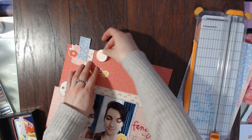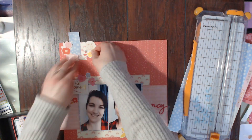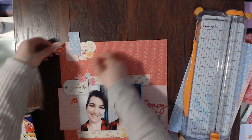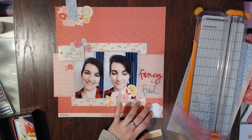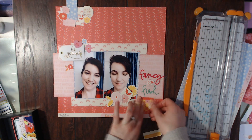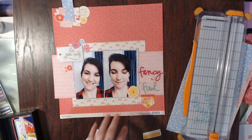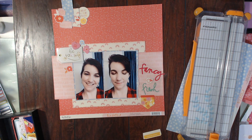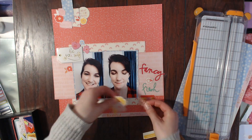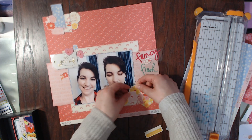Now I have all of the embellishments where I want them and I'm just going to start gluing them all down. I don't think I'm going to do any journaling — if I do, I might just do a little tag in the top left corner on the back of the layout so it can come out. I'm gluing down these pretty flowers, that little banner, and there's a phrase sticker that says 'choose happy.' My title is going to be 'Fancy Fresh' because I feel fancy and I feel fresh when I do my makeup.